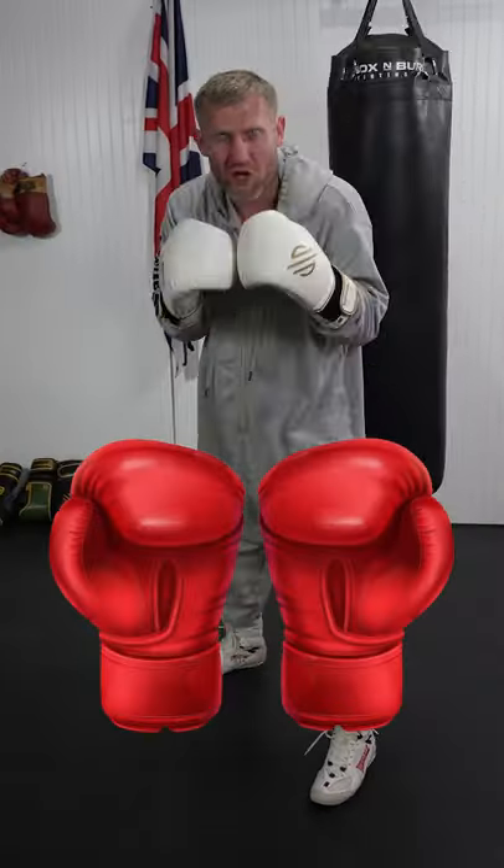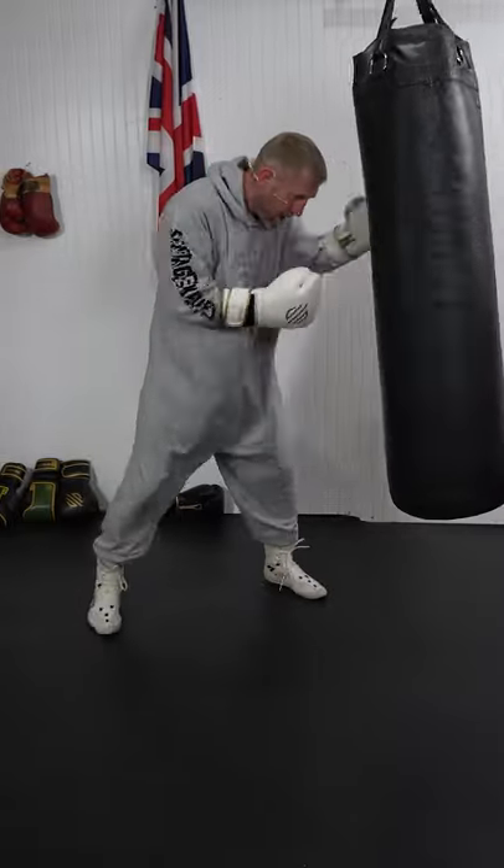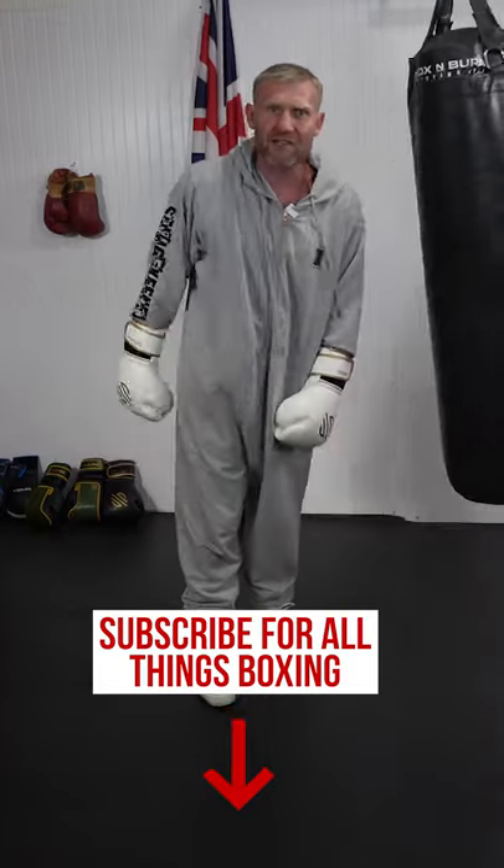I'm touching like this, your hands are going to come up, opening up your body. Then I'm going to whip in them body shots and it's game over. Like that. Follow and subscribe for more videos like this.